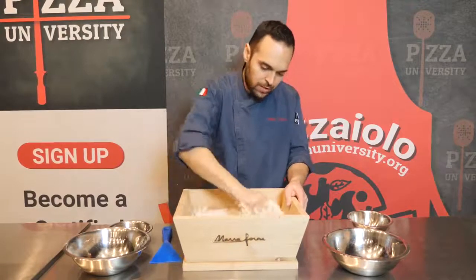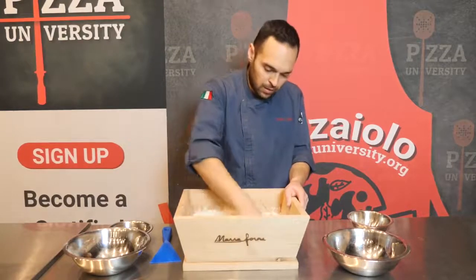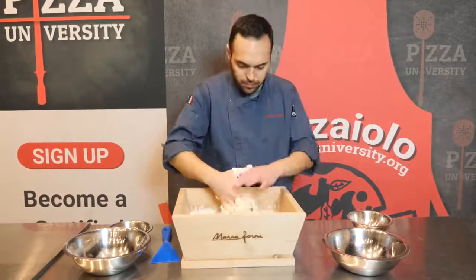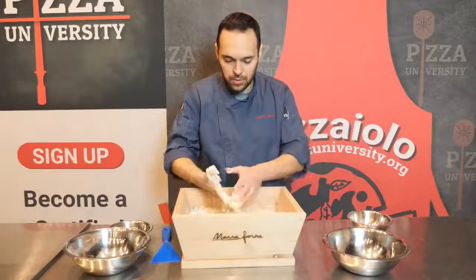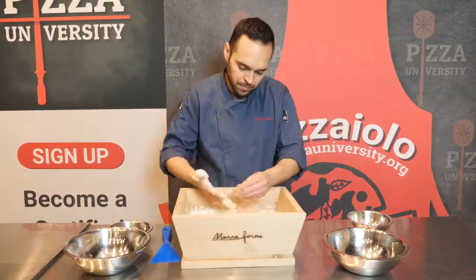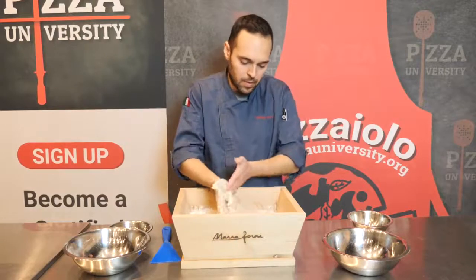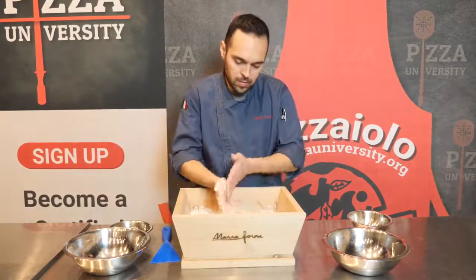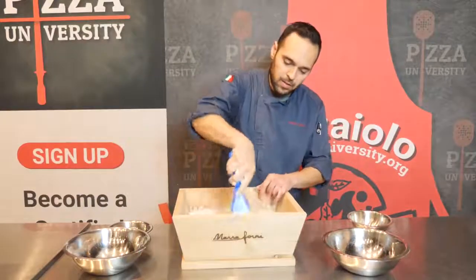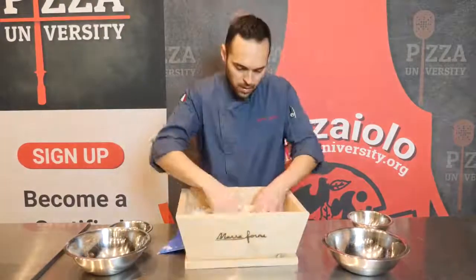We just need to incorporate all the flour — almost there. I don't want to create a fully developed dough, just melt all the ingredients together and absorb all the flour. Our dough is ready for now. I'm just going to clean my hands and scrape the container a little so we don't have loose dough or flour on the sides. We'll keep mixing in about 15 minutes, so make sure the container is clean and all the ingredients are roughly incorporated — and that's it.